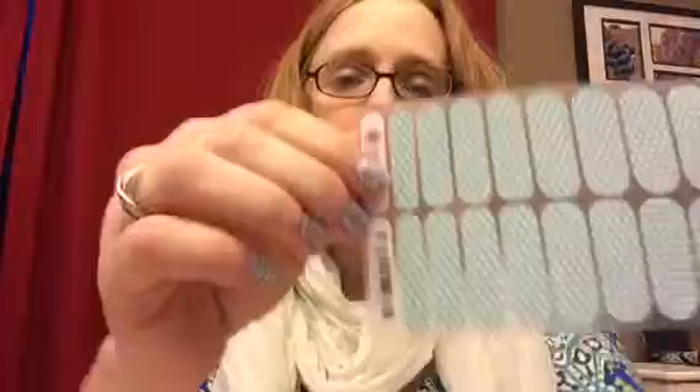So what are Jamberry Nail Wraps? They are awesome — I really think you're going to fall in love with them if you're not familiar with them already. They're a vinyl nail wrap and you apply them to your nails with heat and pressure. I have them on my fingernails right now. I don't go anywhere without them anymore.